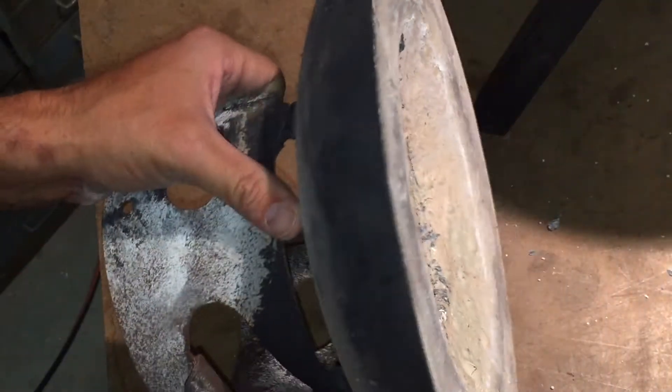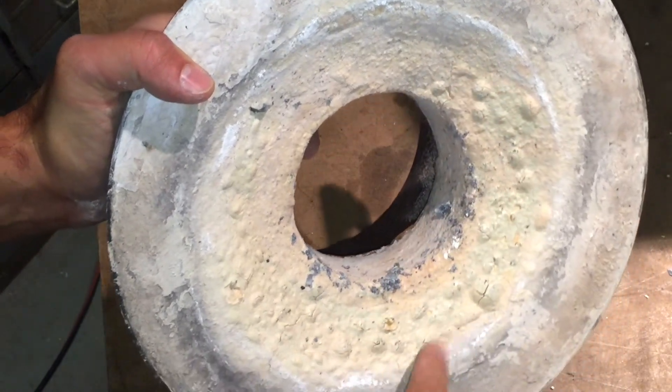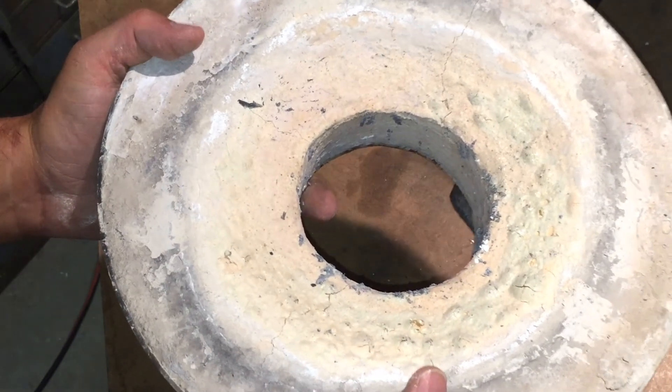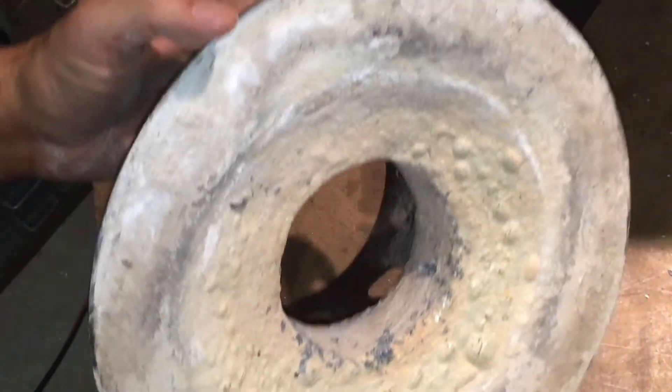This is the lid and it actually held up really well. I had these bumps here, but I think that's because when I put this furnace cement on, it was a little wet and I sort of rushed the curing process. This is holding up really well, which is surprising because usually the lid is the first thing to go.